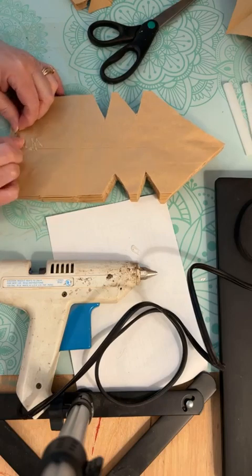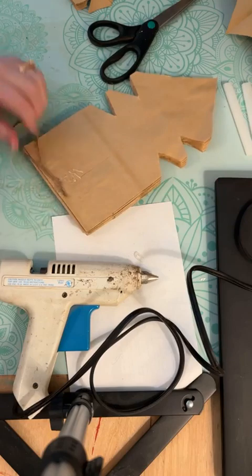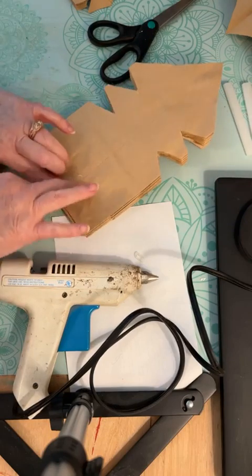Try to hang it towards the center because that'll make it hang a little nicer for you.